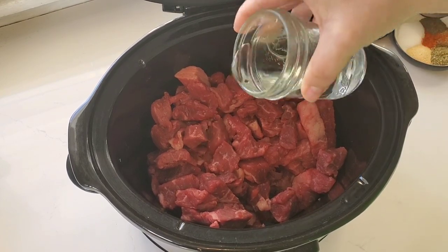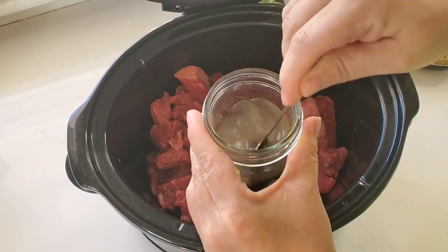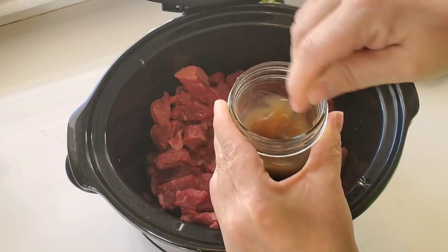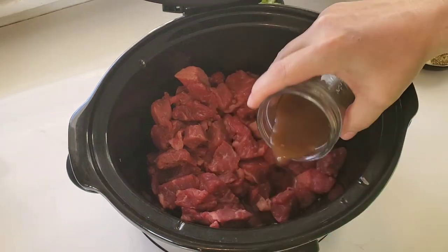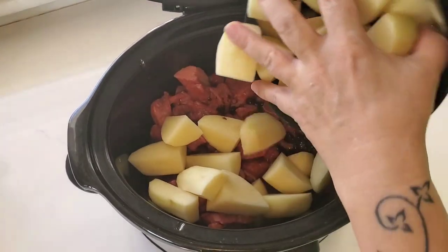I'm adding a little bit of water. I left a little bit of water in this little jar so that I could add my better than bouillon and get it all mixed up. And then I just poured that in over top of that meat. What I love about beef stew recipes is that they're very forgiving and you can just use whatever you have on hand.